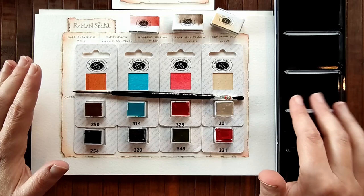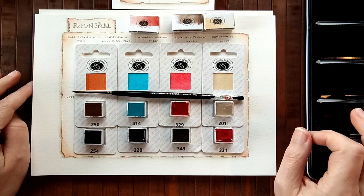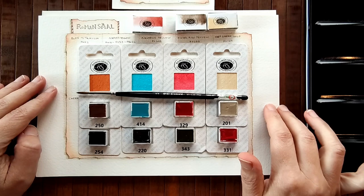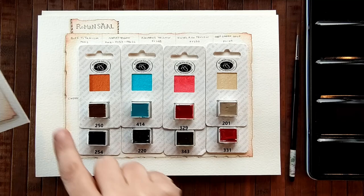I'm probably very late to the party, but I'm going to swatch these colours with you and tell you what I think. I bought 13 colours — I don't know why, I thought I was buying 12 but it seems I ordered 13, I must have added one at the end without thinking. So I've done two swatch cards: a big one and a smaller one, with 10 on the big card and three on the small one.